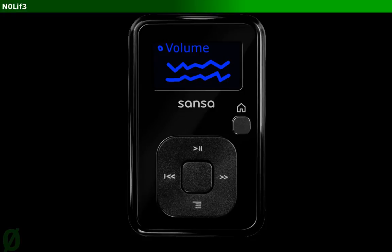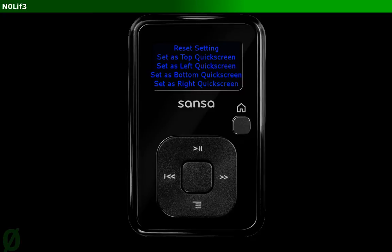So what we're going to do is instead of just clicking to go to volume, we're going to hold this button down for about three seconds. Hold down the volume button, and then you should see a screen that looks sort of like this. We're going to be setting up volume buttons for a quick screen. This quick screen is really easy to get to at any time whenever you're listening to a song or a podcast or whatever.